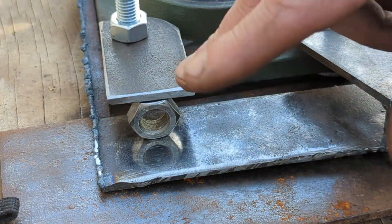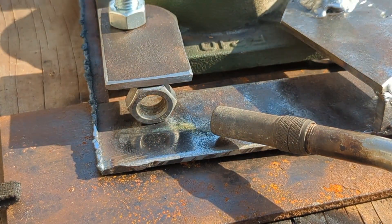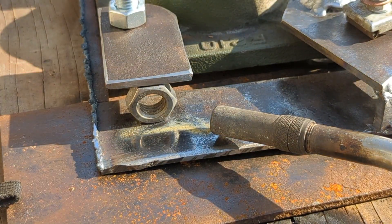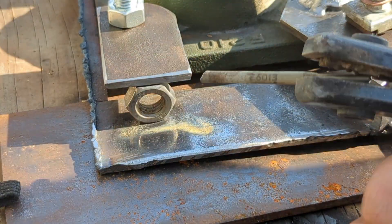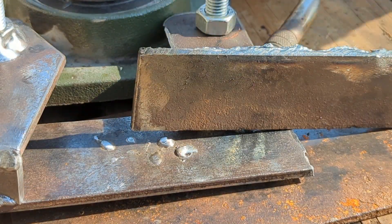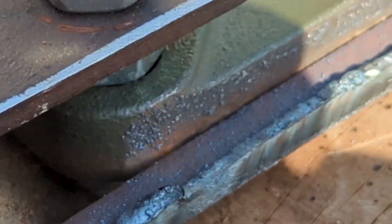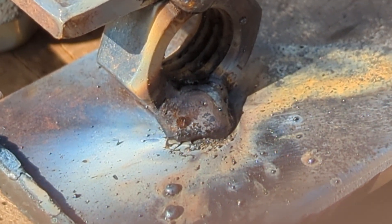Putting that plate there because I'm going to preheat it first — going to get the welder and the gas. Got a bit of leftovers from yesterday, so we'll see how that goes. I think that's tagged it on there for now, which is what I want. Then I'll clean those up and we'll see what we've got.